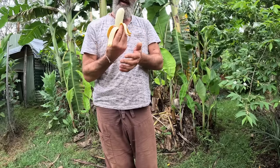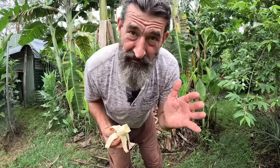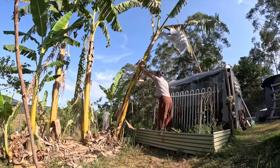I've decided to keep my ladyfinger trees because I don't have to risk my wife anymore to cut them down - I found a new technique. It's really simple - you just want to give it a little slice.